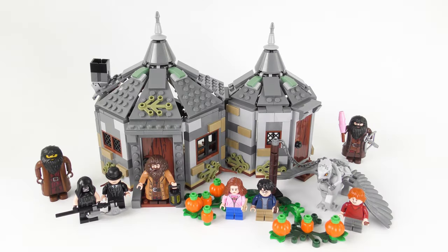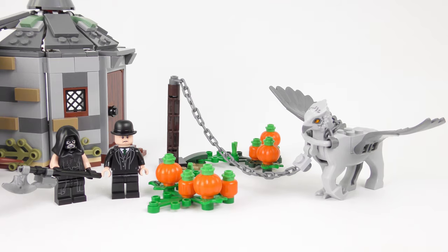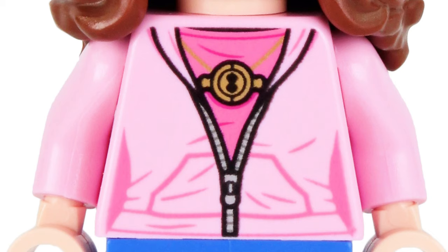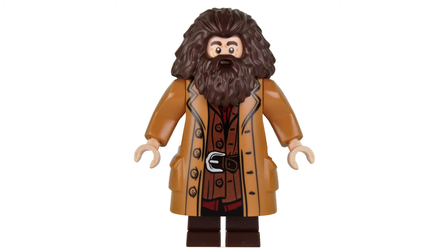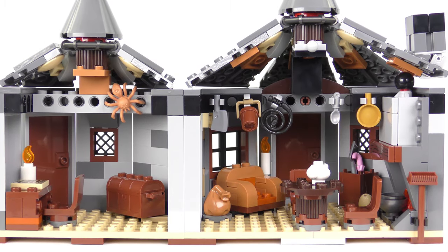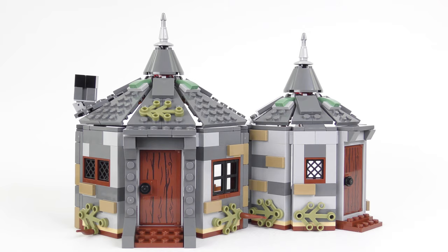So that was set number 75947 Hagrid's Hut, Buckbeak's Rescue from LEGO Harry Potter. I was a little bit sceptical when LEGO created yet another version of Hagrid's Hut, but honestly I think this has turned out really well. The exterior appearance of the hut fits really well with the movie, and I love the additional theming of Buckbeak with the pumpkin patch, and the quality of the minifigures. Of all the minifigures I think Hermione is probably my favourite — I love the torso print with the time turner — and it's also great to get Cornelius Fudge and McNair the Executioner. Hagrid seems to be exactly the same version we got last year, but it's still a great minifigure. I don't think the interior was quite as good as the 2010 version but it was perfectly adequate. The light brick was a bit of a gimmick and gave the roof a bit of a funky look — honestly I think the set would be better off without it.